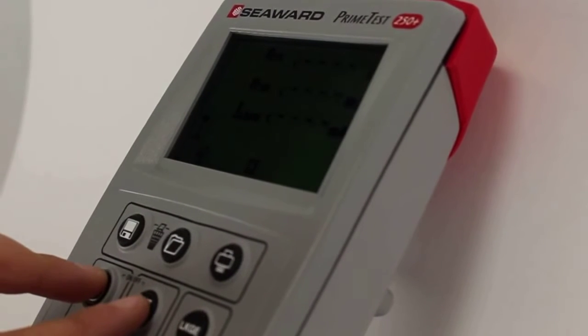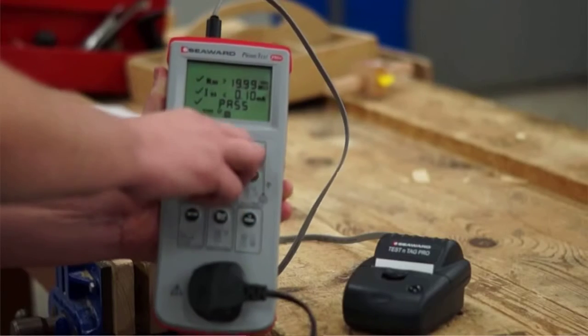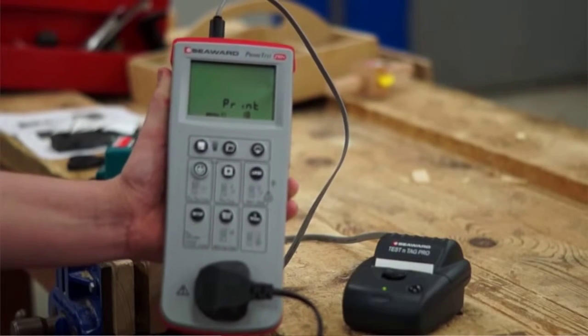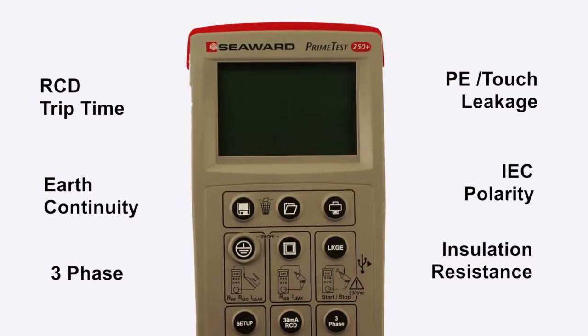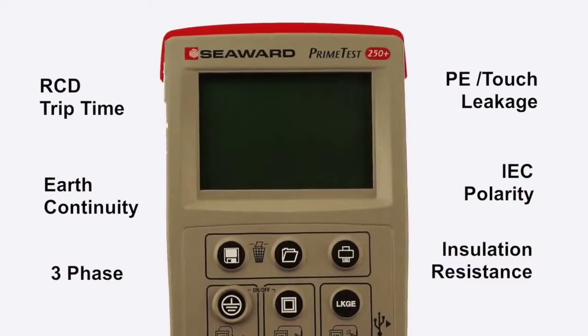The PrimeTest 250PLUS from Seaward is a simple and fast solution to test and tag PAT testing, featuring all of the tests required by the IET 4th edition code of practice.